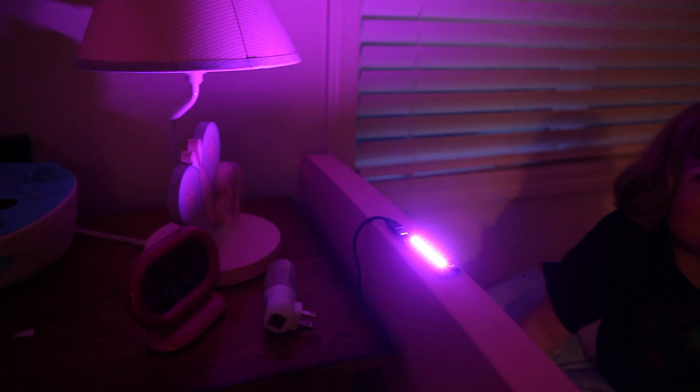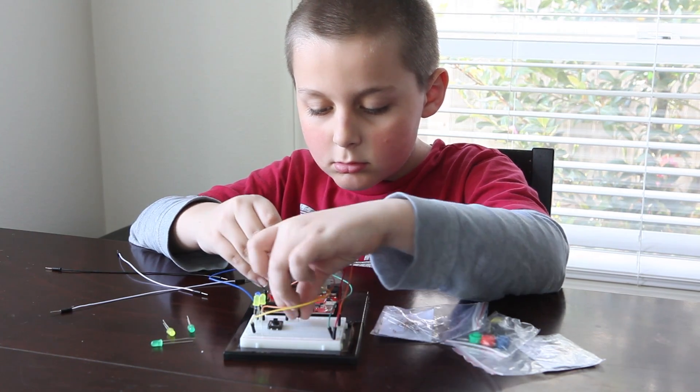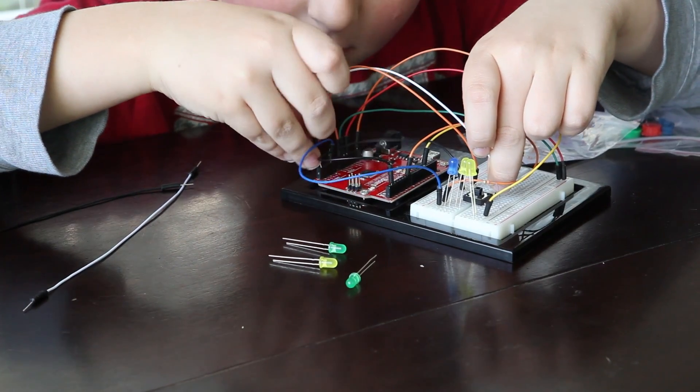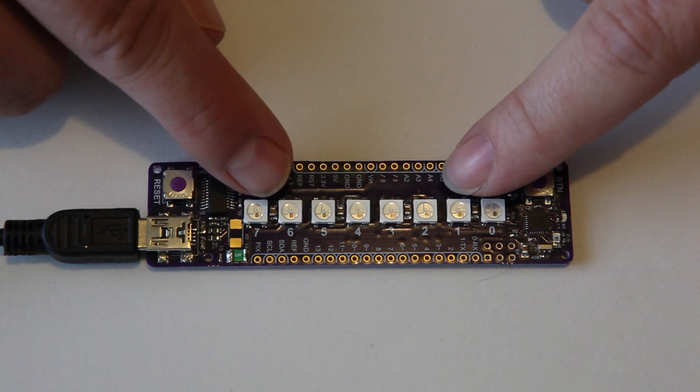If you haven't played with Arduino yet, this is a great place to start. There's lots of different Arduino compatible circuit boards available, but most of them require connecting wires to other parts to get started. The Plumduino has the lights and sensors already hooked up that allow for several different activities. You can even play simple games. This game measures who has the fastest reflexes.